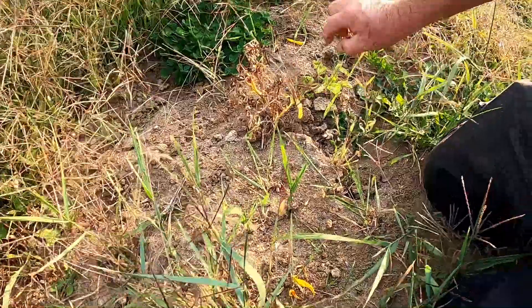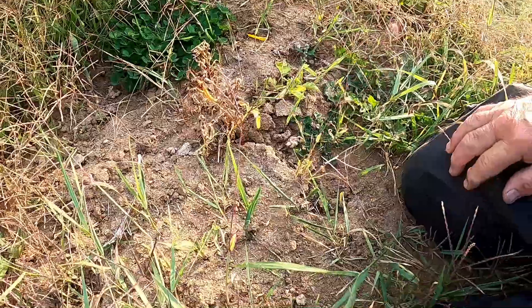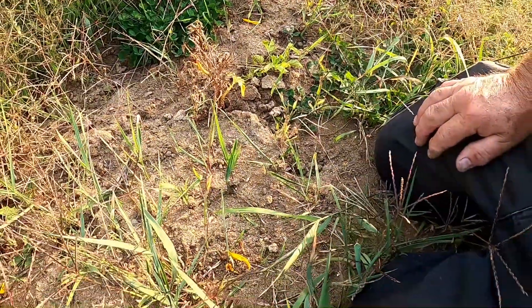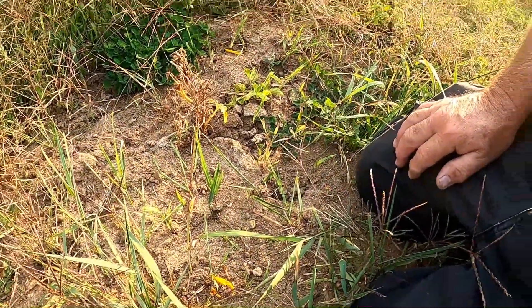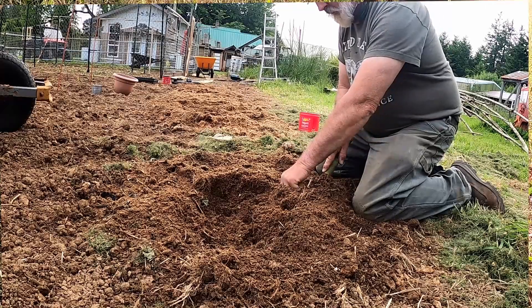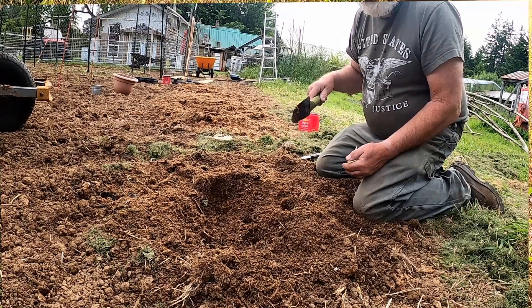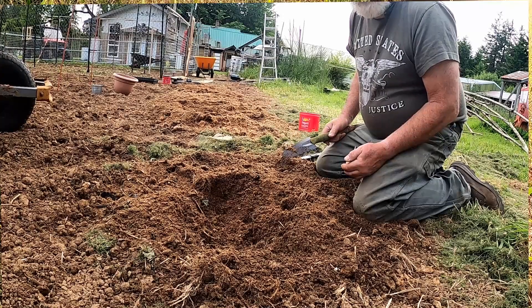You see the hoof tracks — so the deer have been stomping on the poor thing. Let's see what we got for potatoes. I was so excited to be putting in potato plants, sink potatoes. And this is my whole crop. You're seeing it live.